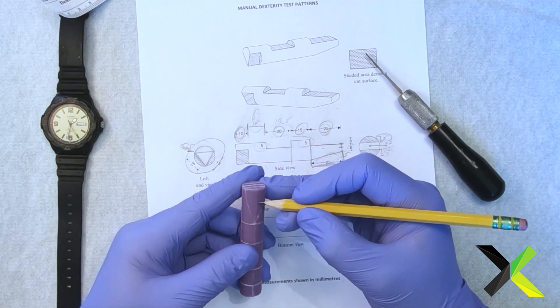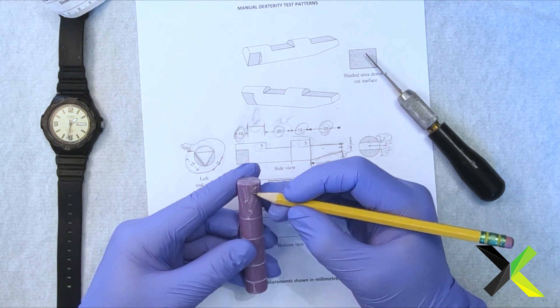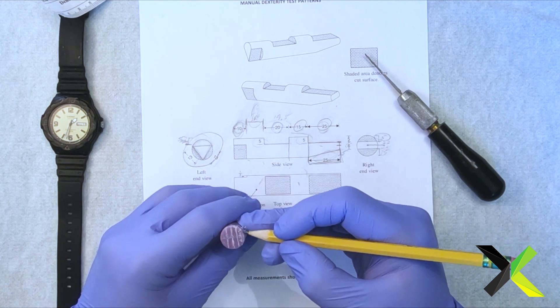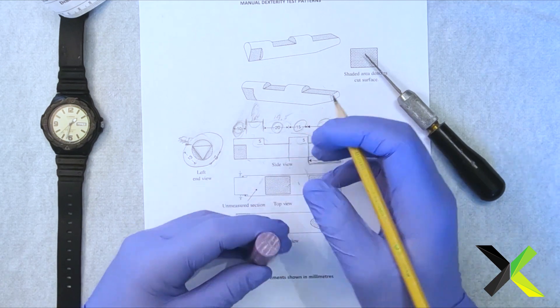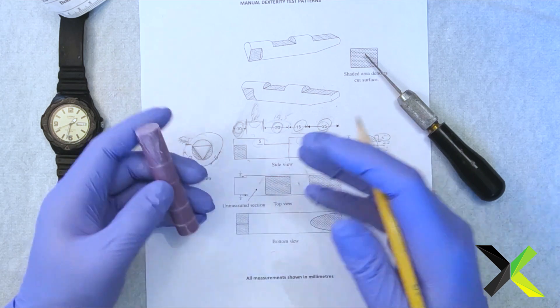This needs to be carved out, so we're going to take our little pencil and we're just going to scratch this out, so we know that this is supposed to be carved out. This is supposed to be carved out here, so we're going to scratch that out. Scratch this out. We know that this is gone with this carving.